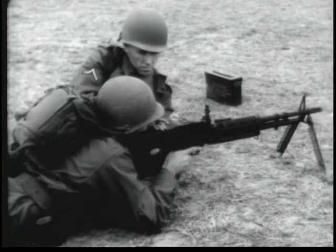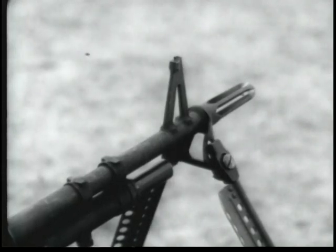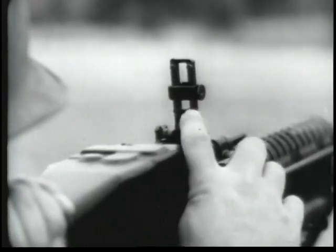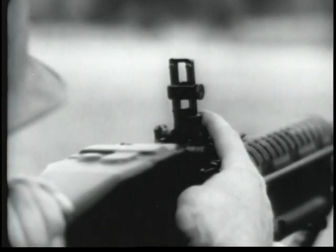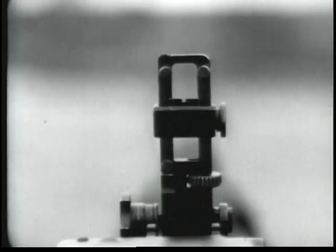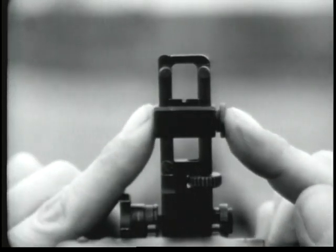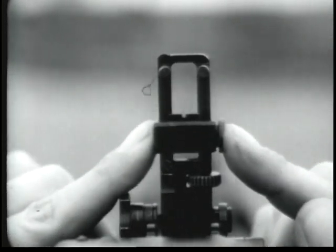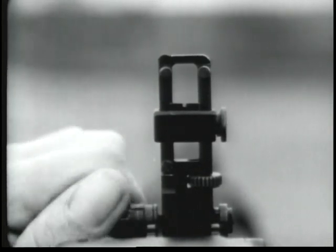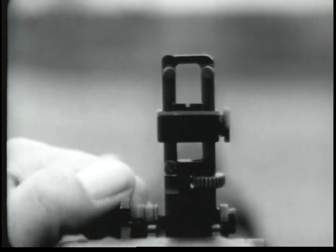The gun is aimed by means of front and rear sights. The front sight is of the fixed blade type. The rear sight is of the folding leaf type and is capable of quick adjustment. Range settings are made by moving the rear sight slide up or down. Windage adjustments when zeroing are made by turning the traverse knob at the lower left hand side of the rear sight.